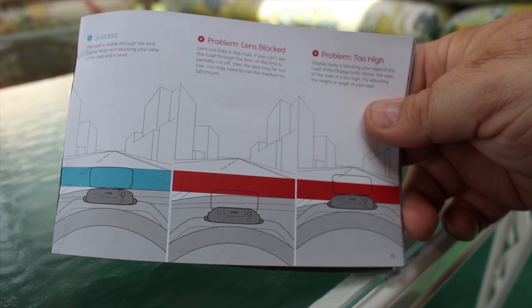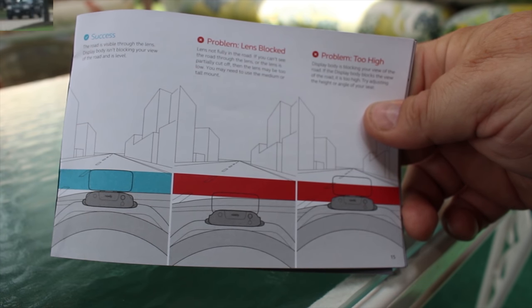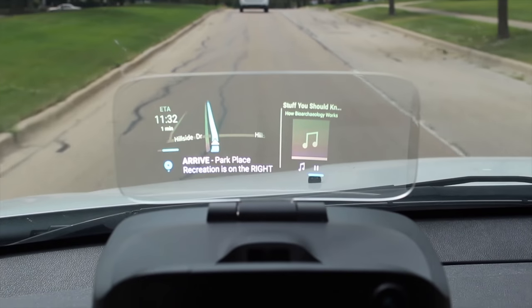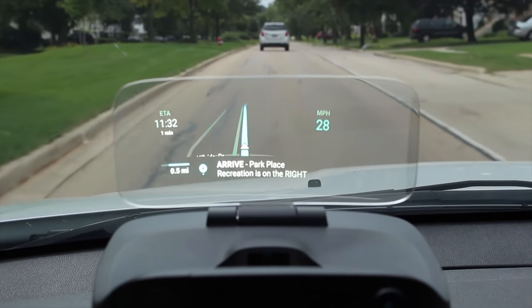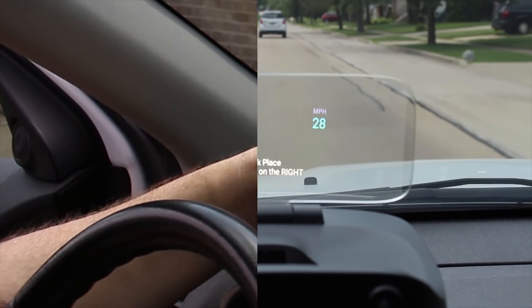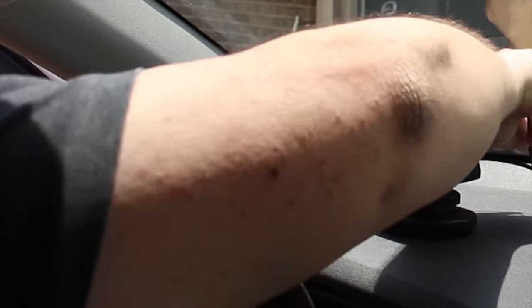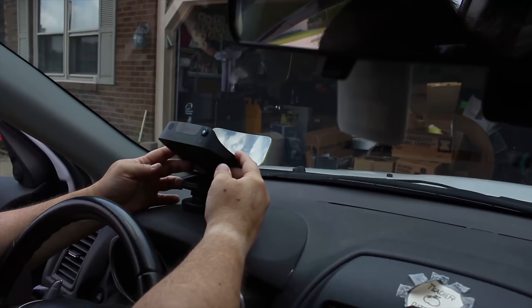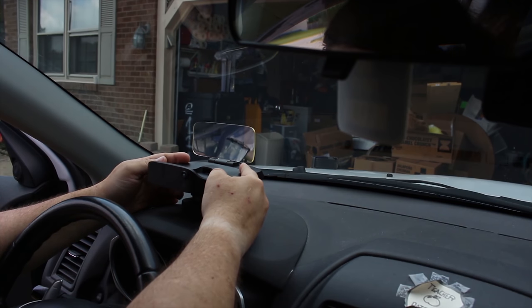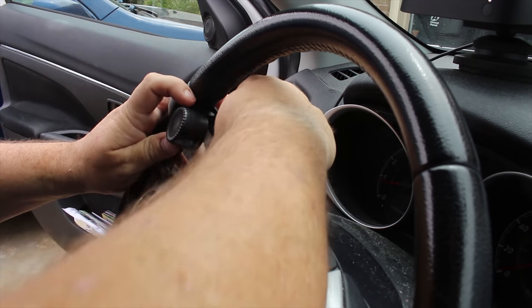The NavDee unit comes with three mounting options: short, medium, and tall. The NavDee is supposed to be positioned so that the bottom of the lens is right on line with where the road meets your hood. In my car, I used the medium mount — it was still a bit too short, but the tall mount put the unit firmly in the road, which is no bueno. There are tools to run the cables neatly should you choose to. Once done, the NavDee connects with a hook and magnet system that attaches to the mount.